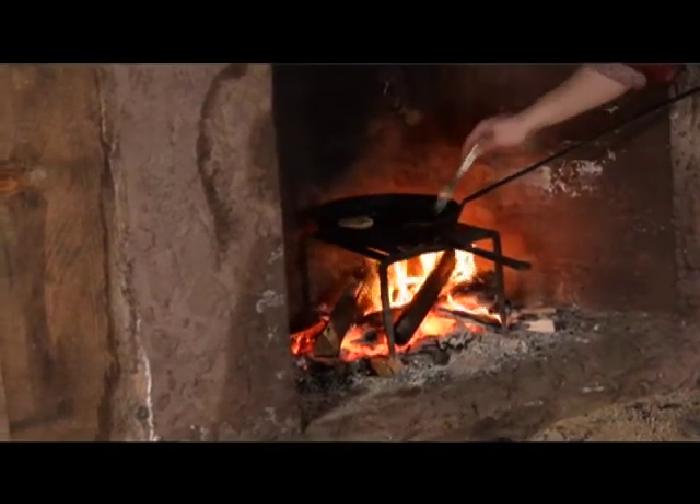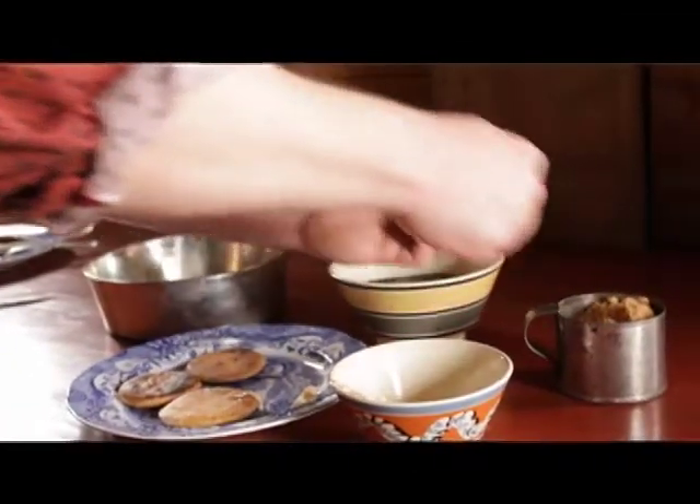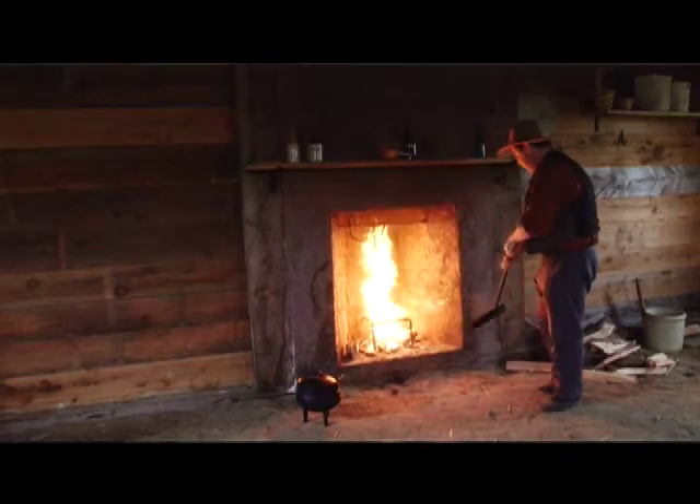You could also soak it and fry it or bake it, put some sugar and butter on it, or some preserves if you had it, and that would be known as dandy funk.